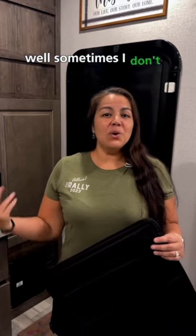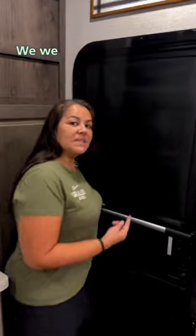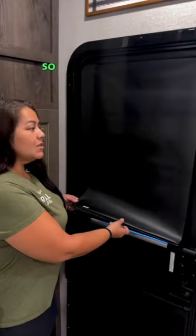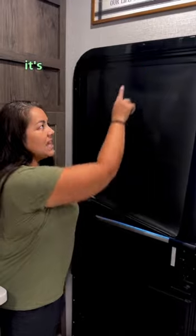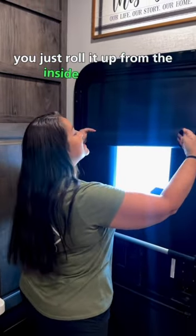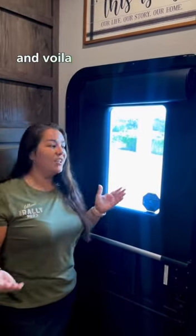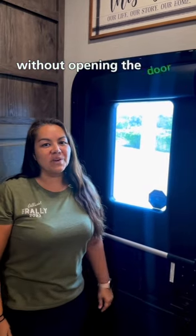Well, sometimes I don't want to open the door — we have a solution. We went to MCD, got Day Night Shades, and we made this. This little thing covers the door, it's held up by magnets, and all you do is roll it up from the inside of your RV and voila, you can see out anytime you want without opening the door.